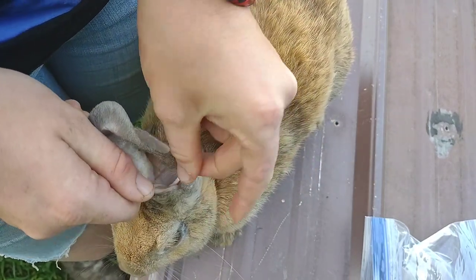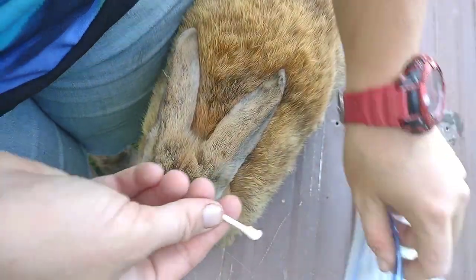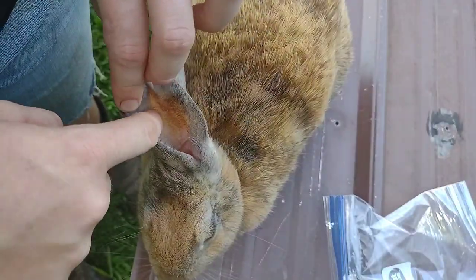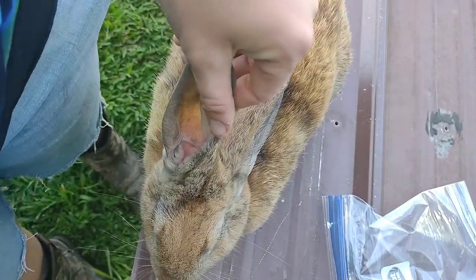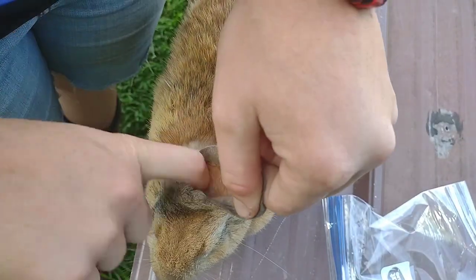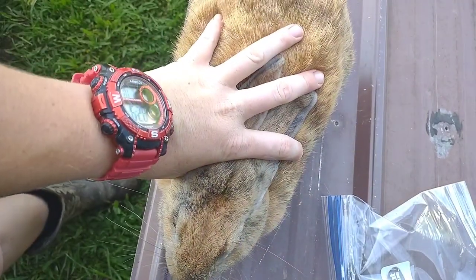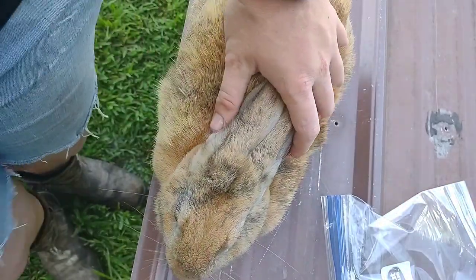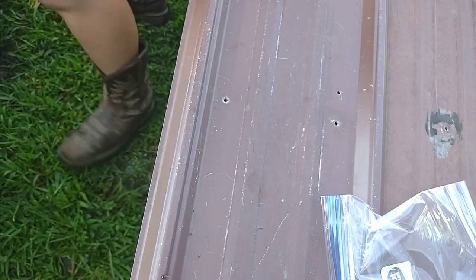I know you don't like it, do you? I don't like what they do to you, so you're going to have to deal with it. I'm going to use my hand to drip a few drops of oil in there. And she's gone — good girl.